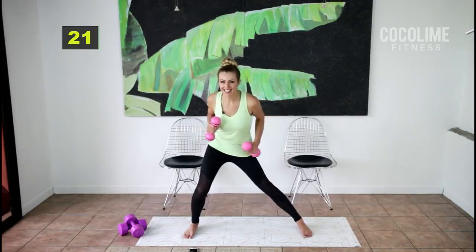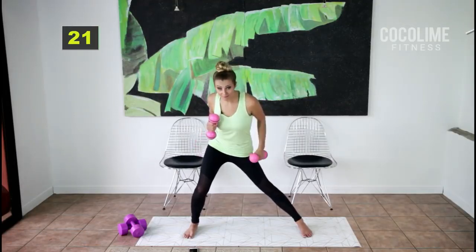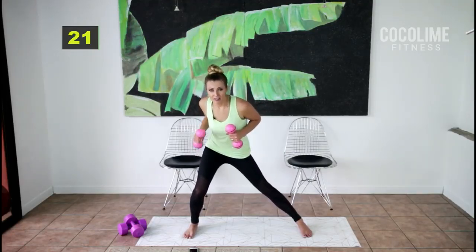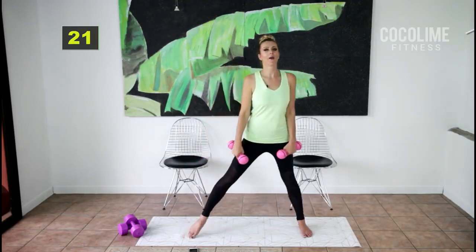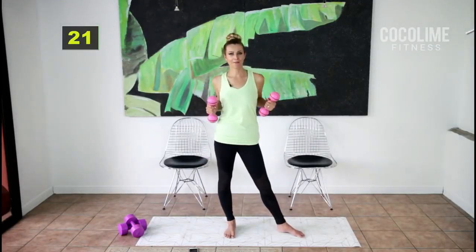Don't forget to breathe. If you've done this workout several times and you feel it's just too easy, go ahead and grab your heavier weights. The triceps are a smaller muscle but you can probably handle five pounds without it being too straining.